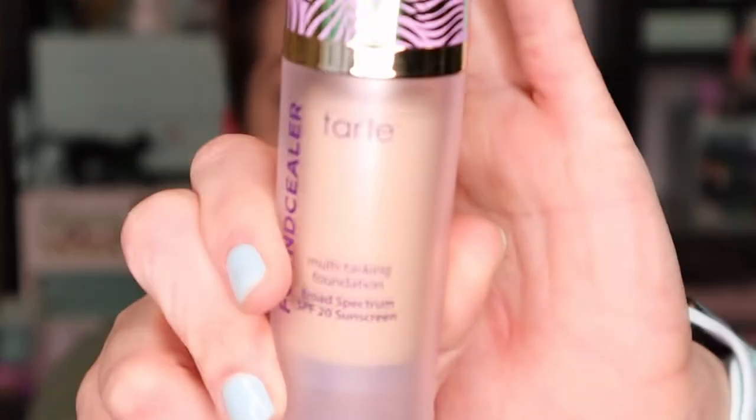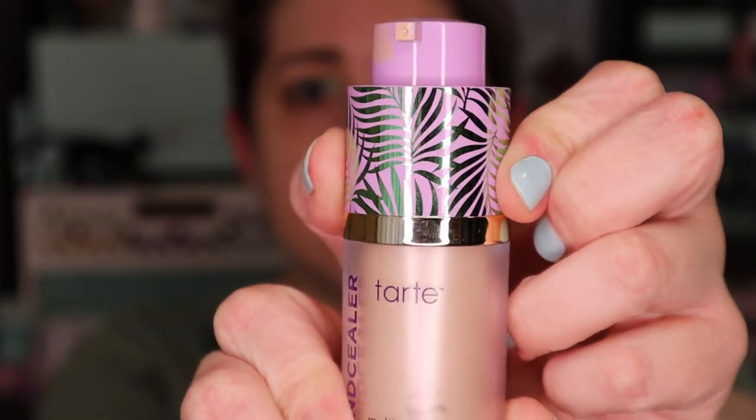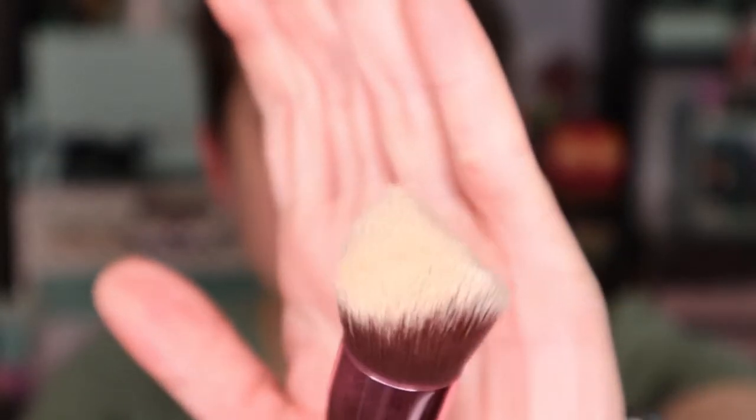Now that the eyes are done, I'm going to move on to my complexion. The first thing I'm going to do is use the Tarte Found Sealer in the shade 16N, which is a light neutral. I love the component on this — how it clicks into place; the pump kind of lives inside of the tube and you click it up. The brush I'm going to apply it with is new: this is the Sigma 3D HD Kabuki. The bristles are so neat the way they're tapered toward the center, and I'm really looking forward to using this to get into all those little nooks and crannies.